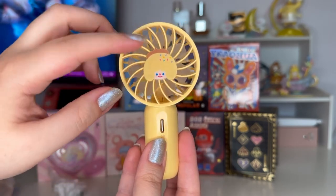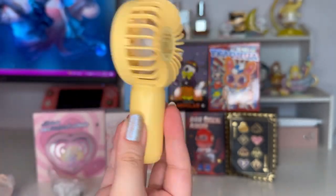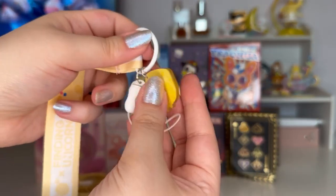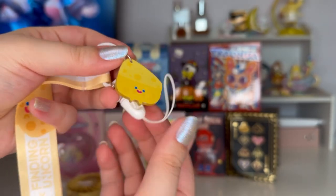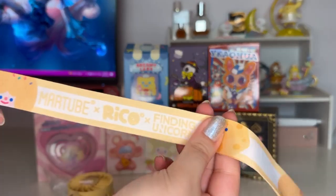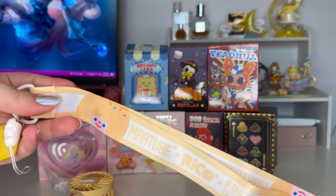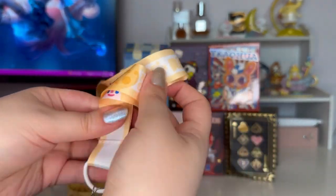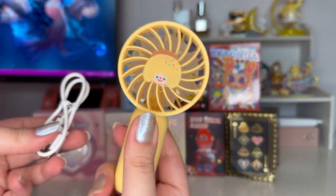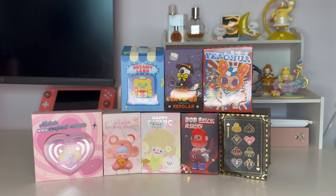It's got Rico with a little beret on it and says 'Mart Tube x Rico x Finding Unicorn.' It comes with a little charging port so I can charge it as many times as I'd like, and it also comes with a little strap — super cute. There's a block of cheese charm on the strap as well. After attaching the fan to the strap, I click the button and it doesn't turn on, so we'll just have to charge it and see by the end of the video if it works.